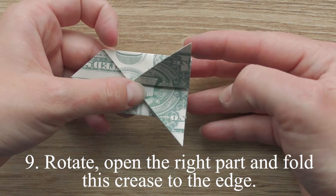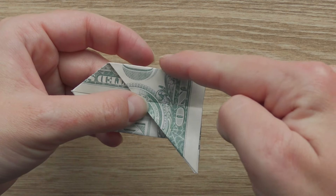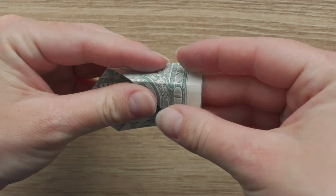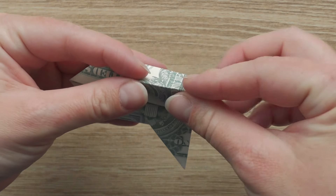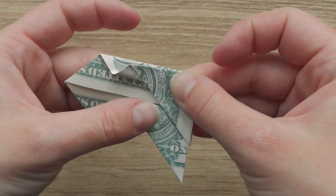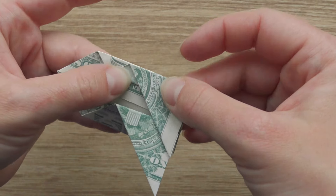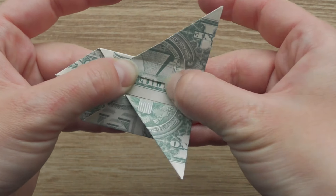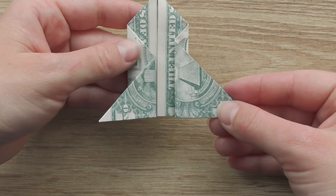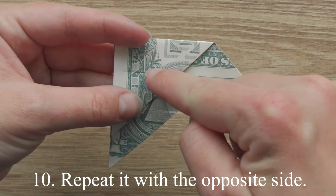Rotate, open the right part and fold this crease to the edge. Repeat it with the opposite side.